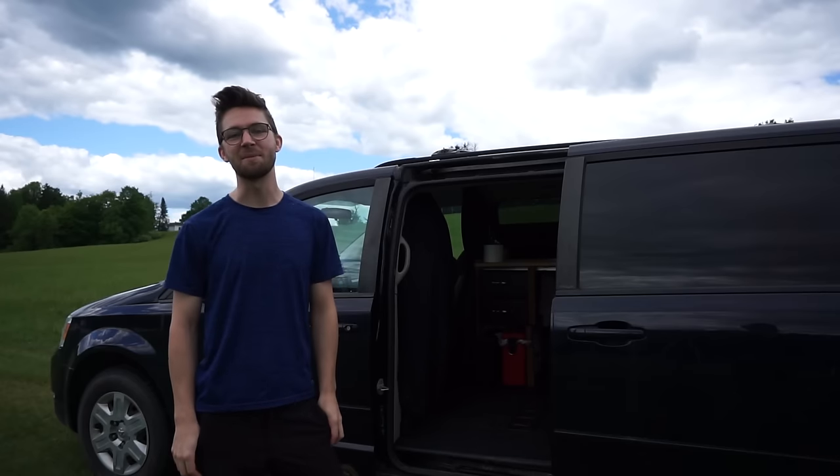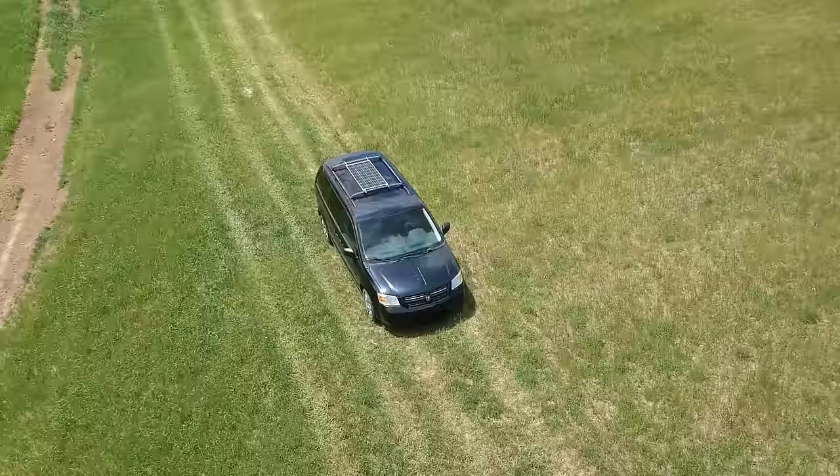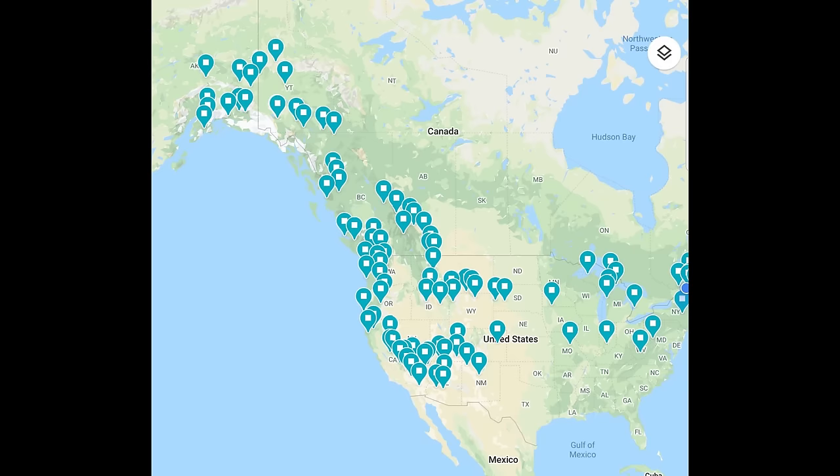Hey, my name's Nick. I converted a Dodge Grand Caravan into a camper van, and I'm about to give you guys a tour. Come on in. I traveled over 43,000 kilometers in this van over a nine-month period, and these are all the places that I visited.